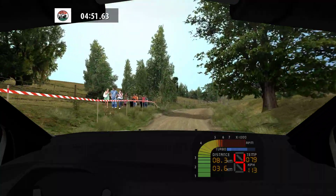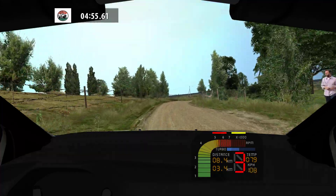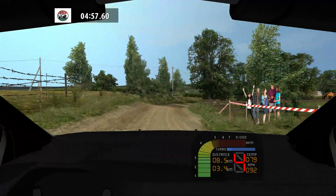Left right, 100. Left left, into. Care, fast right, tightens, bad. Easy right, long.